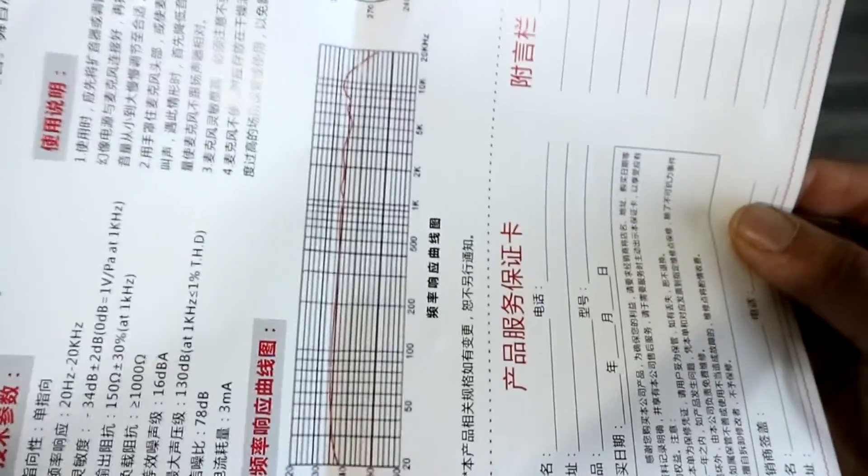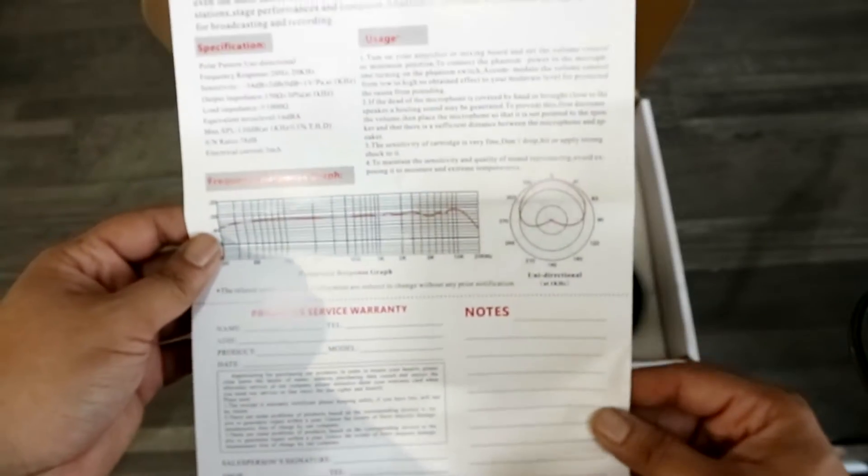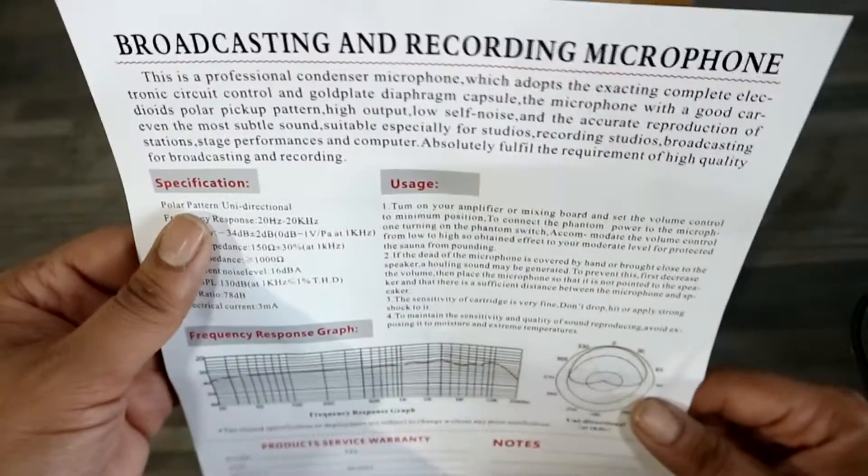As you can see, it's quite clear. But if you flick it over, you've got the mandatory English instructions and it'll give you a quick little guide on specification, frequency and response graph and usage. Now, it goes on about this — the product does need a 48V phantom power supply.